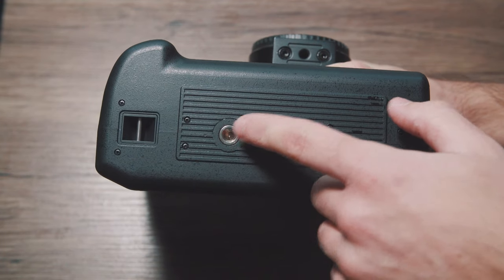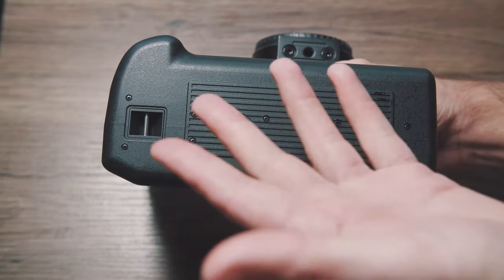And then you get the actual battery grip itself. This thing feels like cheap plastic — just listen to the quality of the plastic, it's like a cheap plastic ASMR video. One weird thing is that they decided to put the screw mount off to the side, off-center, as you can see.